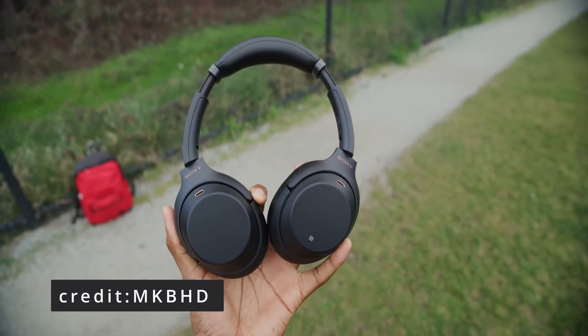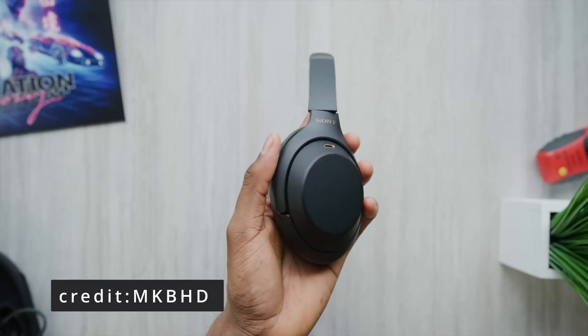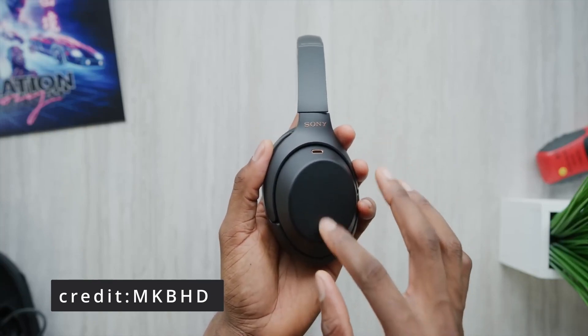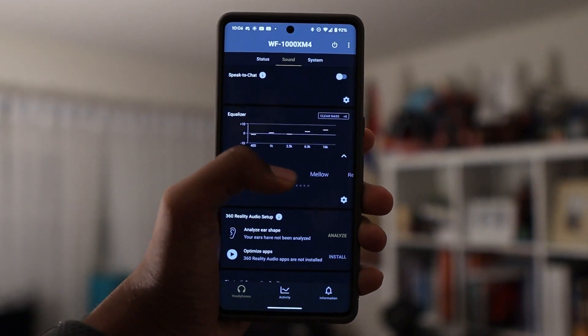The sound quality on these is expectedly amazing. Sony makes these, and they have a track record of making really, really good wireless sound products. I use their wireless headphones, the XM3s from a couple years ago, and they still perform adequately to this day. The audio quality is always clean and crisp, and the same thing happens here with the XM4 earbuds. The sound quality is really good if you know how to tune them the right way, as there is an EQ setting in the app which allows you to customize the sound to your taste.